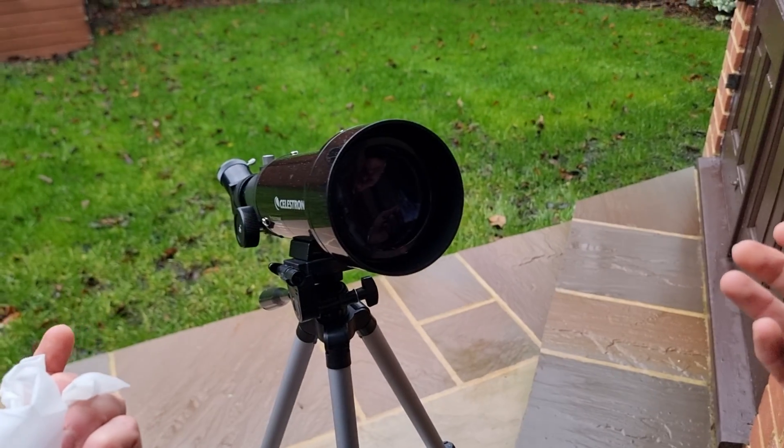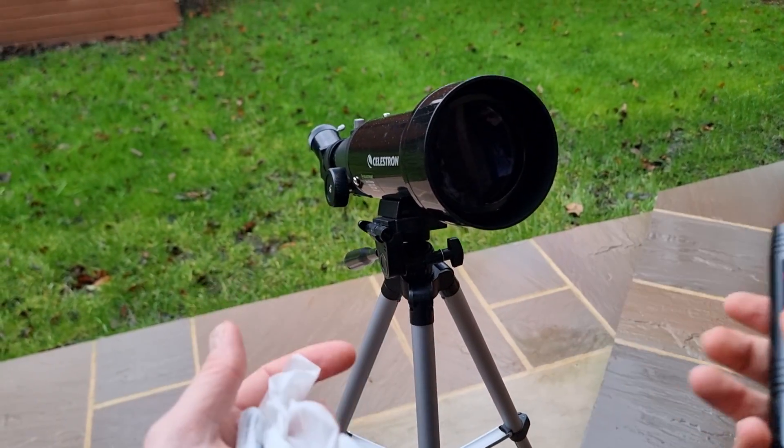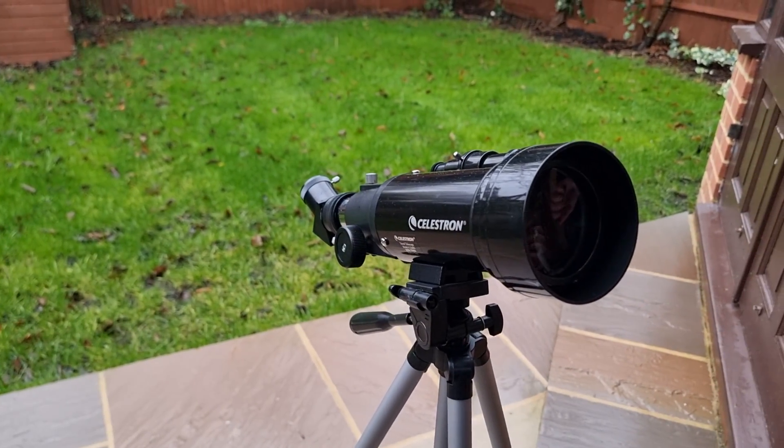I hope this video was useful — that's how to clean telescope lenses. If you found it helpful, hit the like button. Any questions, comments, or feedback, drop them down below, and do consider subscribing to the channel if you haven't already. With that said, I hope you have an excellent day.